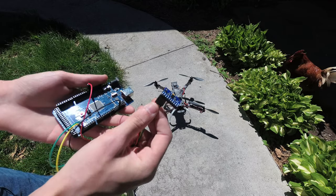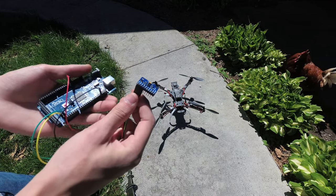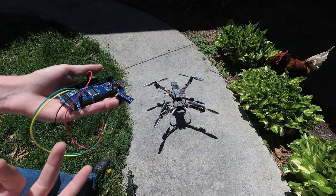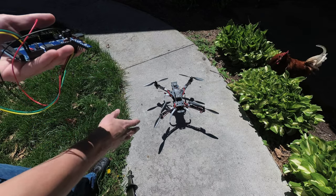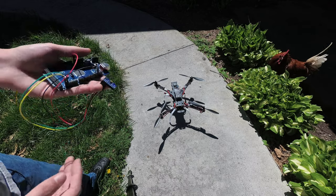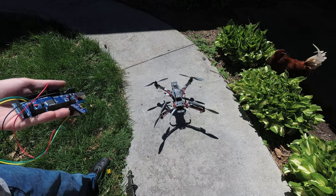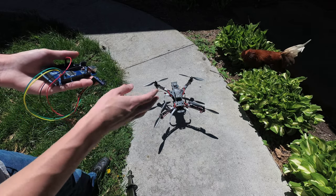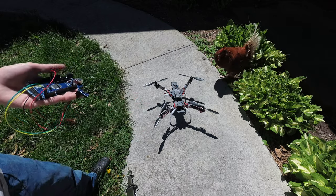Now, of course, one of the limitations of using one of these little micro MEMS sensors is that they're really sensitive to vibration. If you're polling at some sampling rate, and if the quadcopter motors are rotating faster than that rate, you can get a phenomenon called aliasing. The vibration from the quadcopter motors is particularly bad — we want to eliminate it as much as possible.